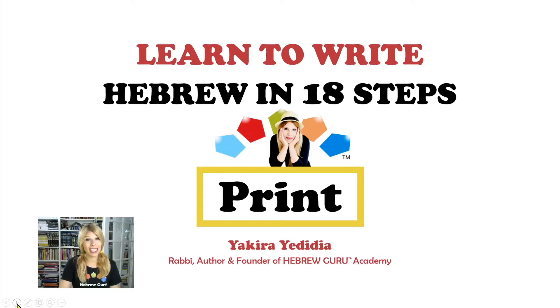Shalom and welcome to Hebrew Guru, a safe place where you can learn, practice, and become a Hebrew guru yourself. If you're new to my channel, I'm Rabbi Akira. Nice to meet you — Naime Oud. I'm here to help you master Hebrew one step at a time. Learn to write Hebrew in 18 steps.